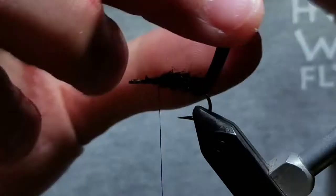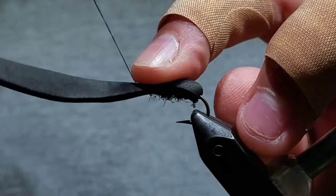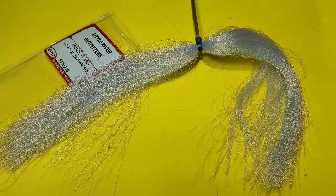Then go ahead and fold the foam over that little dubbed body, and wrap it down right in front of the dubbing. Then in order to create a sleek profile, go ahead and stretch the foam over to the eye and tie it down right behind the eye. Then compress this foam with thread wraps, creating a nice little section right in front of the shell and dub.